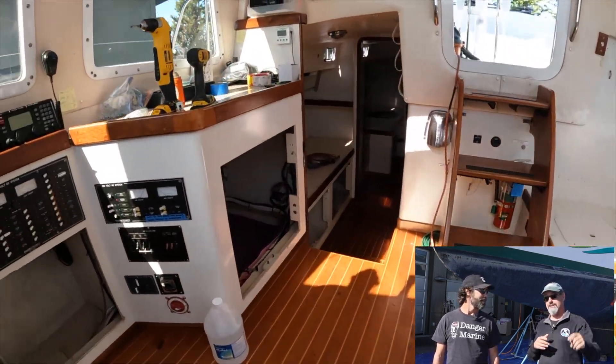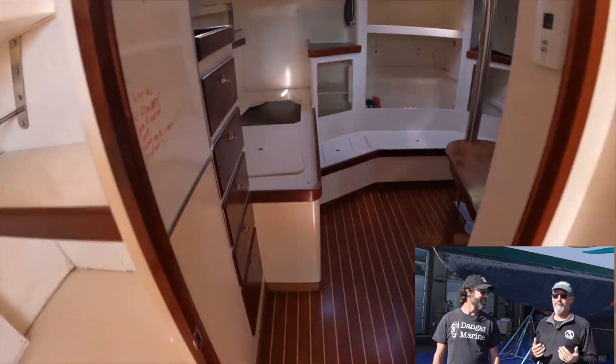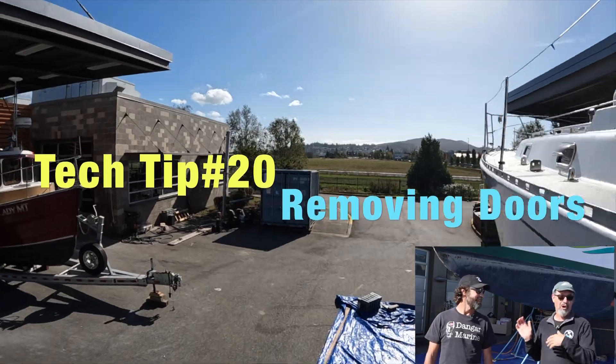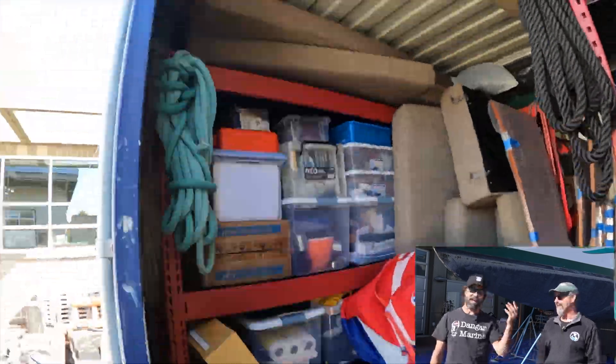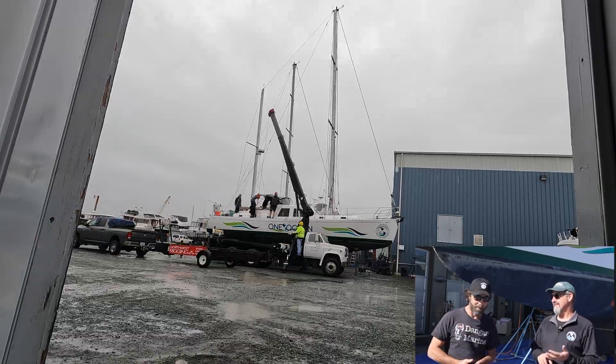It's here, and within two days the crew emptied the whole boat. It's all in a connex and down in a barn in Stanwood — it is ready for us to actually work. We have a tech tip: remember on King's Pride we broke a door up? All that's gone — take it all out, start with an open palette to paint.